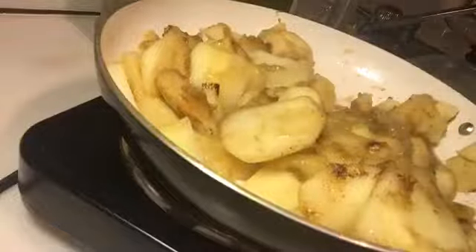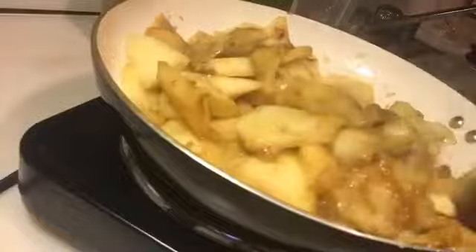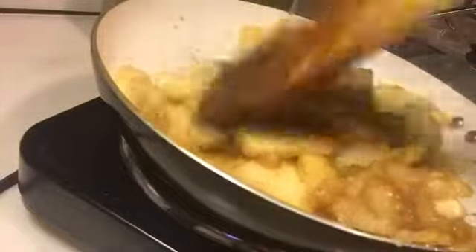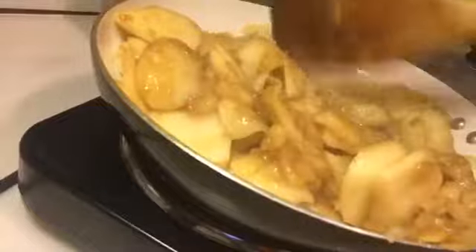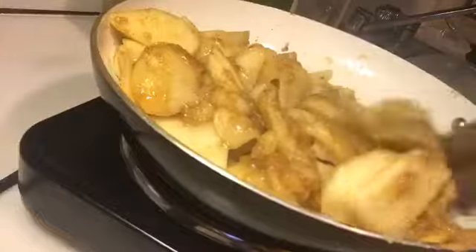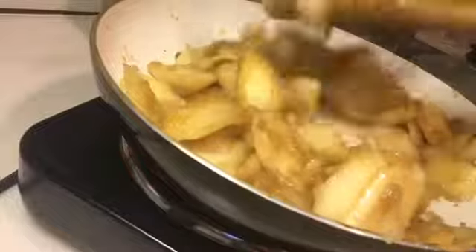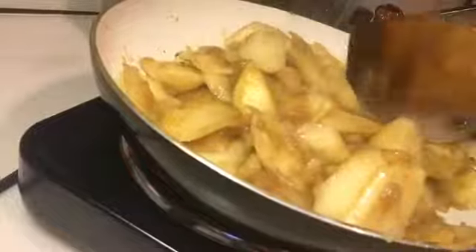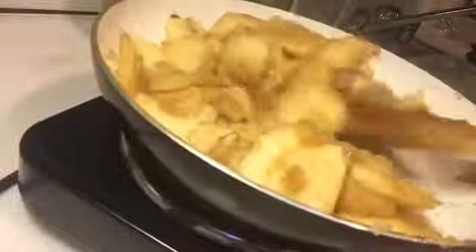Let me taste it a little bit and see if it's sweet enough. Mmm! Yeah, that's sweet enough for my taste. Because the apples are already sweet, and when you cook the apples, it's gonna bring out the natural sugars. So watch how much sugar you put in your food. Use brown sugar — don't use white sugar. They say brown sugar is supposed to be a little bit better for your body.